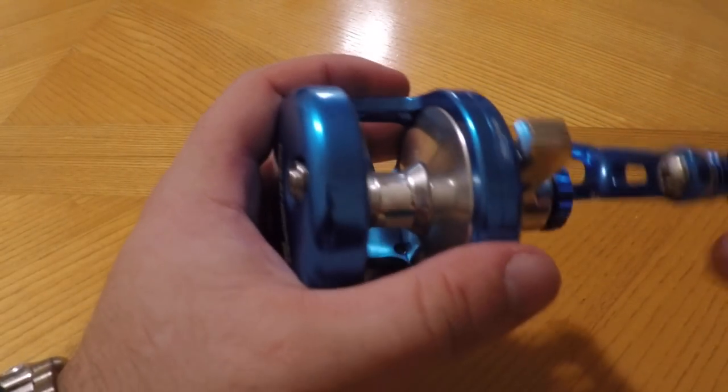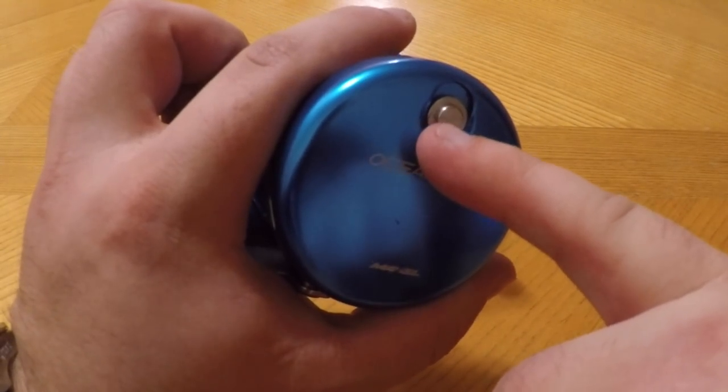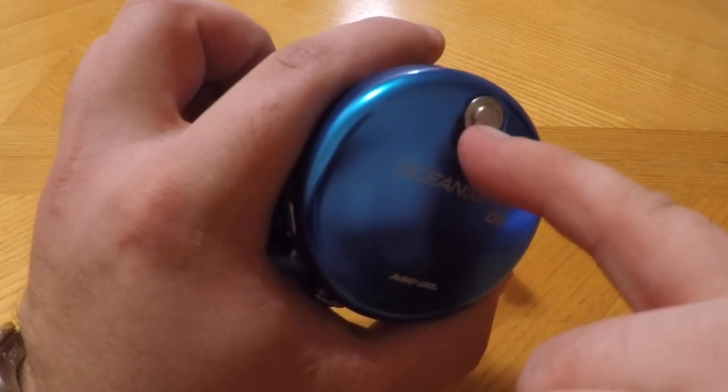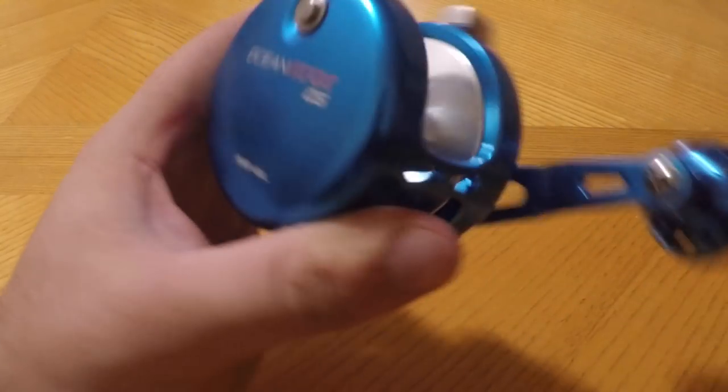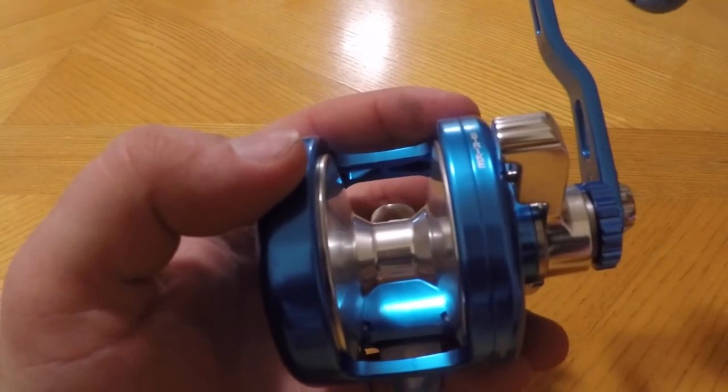It has a bait clicker, and the bait clicker on these I really like because they're super loud and really easy to push. I can demonstrate — look at this, with my pinky just barely pushing. These are super easy to get in and out of bait clicker mode.